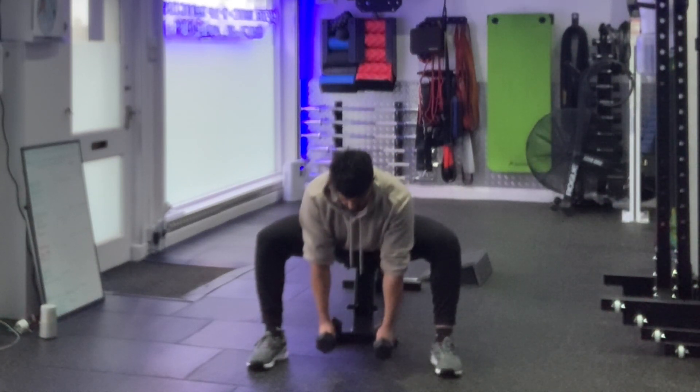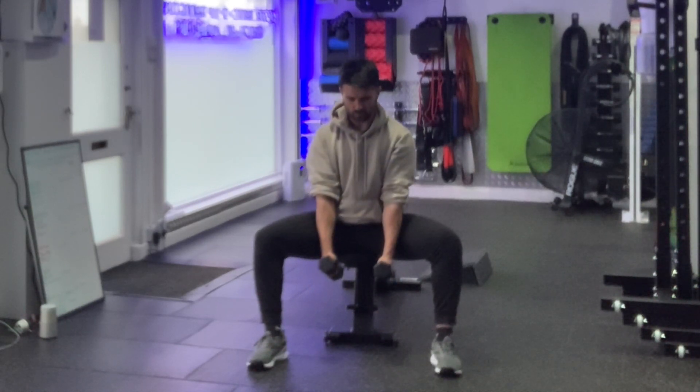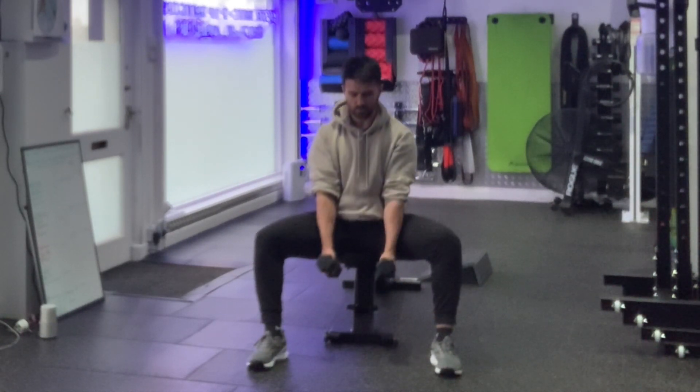From there, chin stays tucked. Exhale, stack the ribcage on top of the pelvis. Come as low as you can feeling a stretch on the inside of the adductors and the hips, and then come back under control. Repeat for the prescribed number of repetitions or length of time.